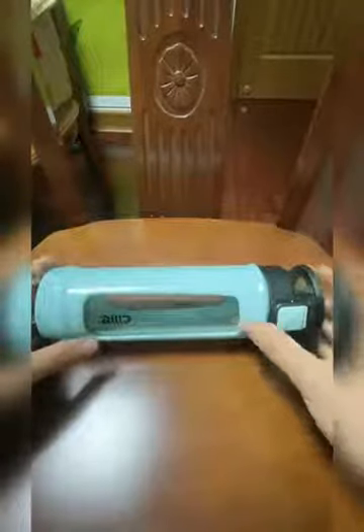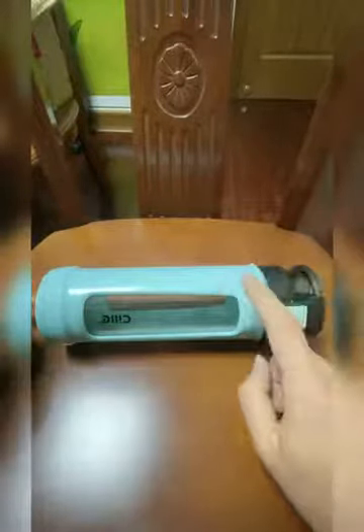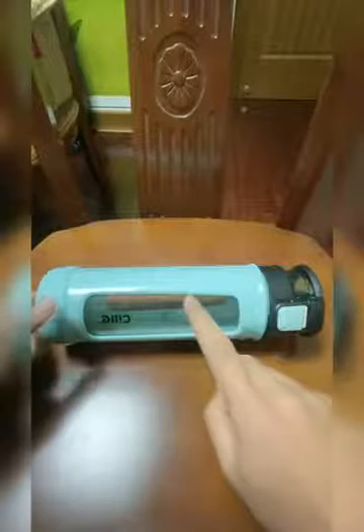When you see it is a glass water bottle, you might worry that it is very easy to break. But don't worry — this glass bottle has a rubber protective cover on the outside, which can protect the glass bottle inside.